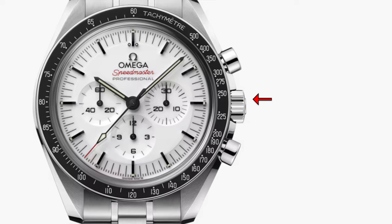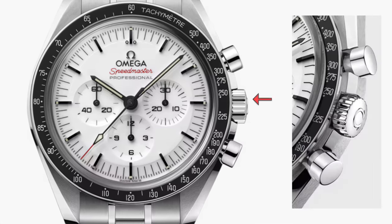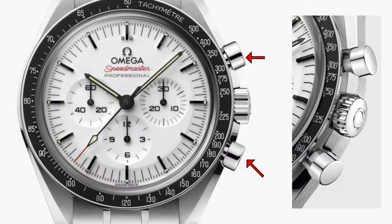The crown at the 3 o'clock is embossed with the logo, whereas the chronograph pushers are at the 2 and 4 o'clock position.